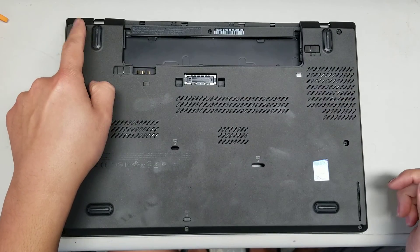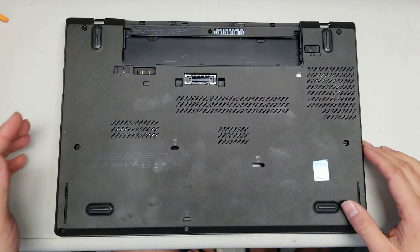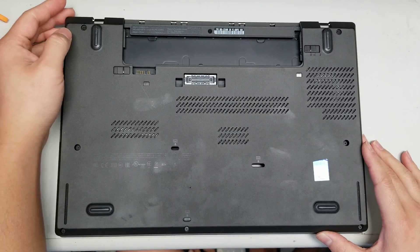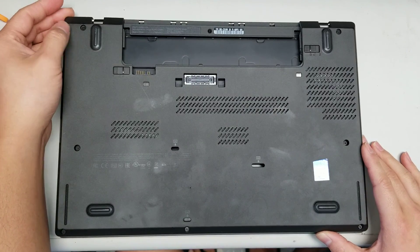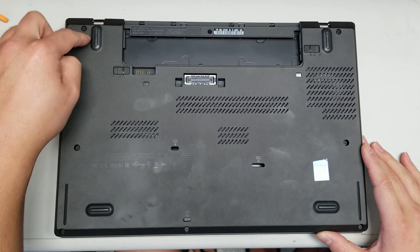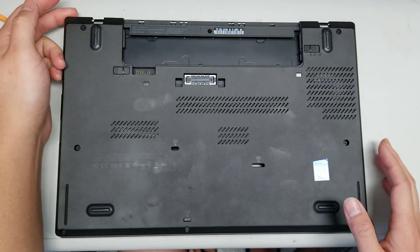Then take all the screws out — there are eight of them. The screws will stay in place, so just undo them. Sometimes if you're pulling and it's getting stuck, a screw might still be slightly screwed in, so while pulling you can try to undo it further.